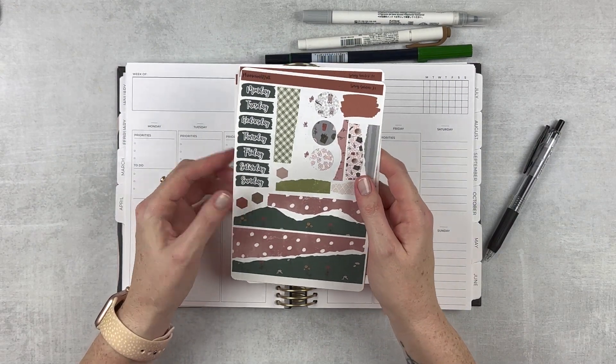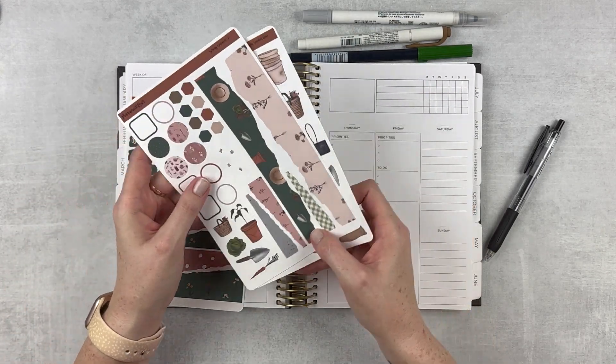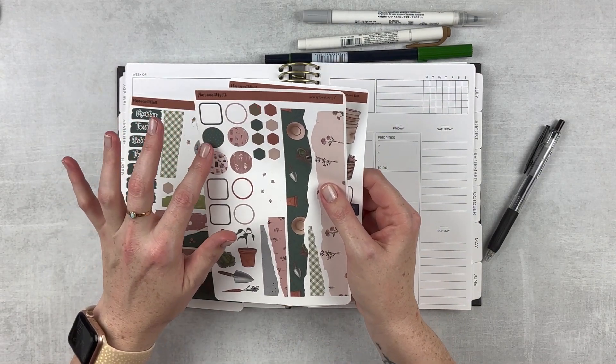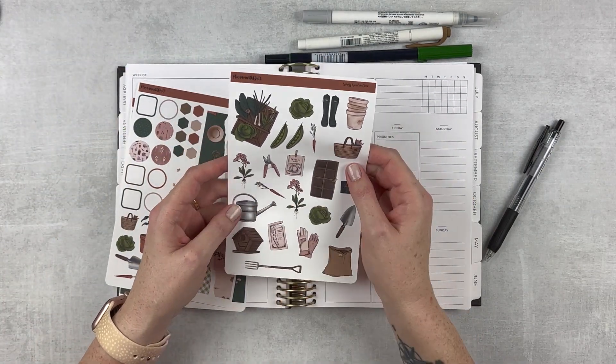So there are three pages that I'm working with today. We have this page here, this one. We have a little bit of deco here — some cute little hexagons and little circles. And then some big deco, which I really like. This is just adorable.